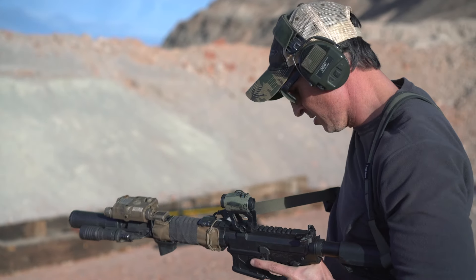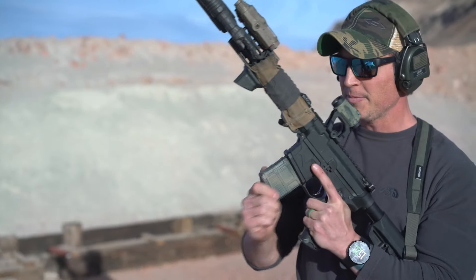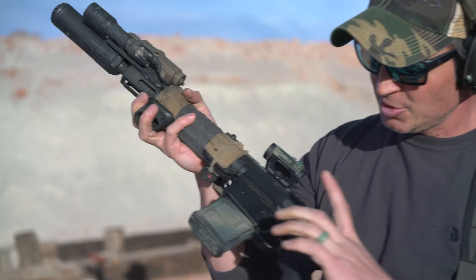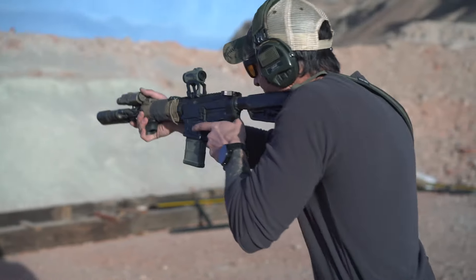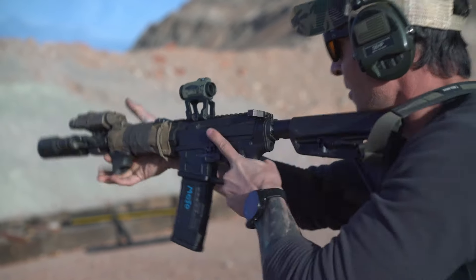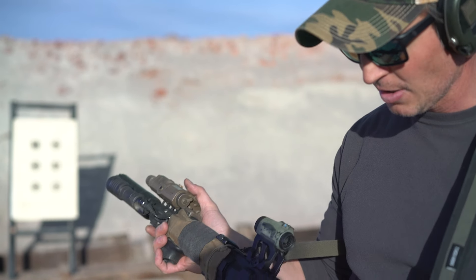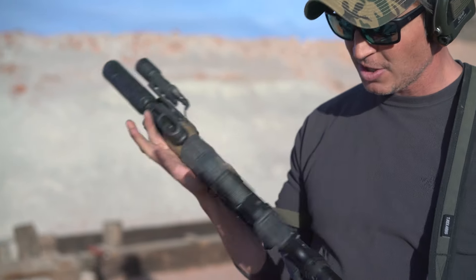Mojo Mag for increased accuracy and speed. That's pretty simple. I'm using my trigger finger to manipulate the magazine release over here, then mag in, fire controls, and we're back up on target. This is a fully ambidextrous gun so I can do everything from both sides of the gun.